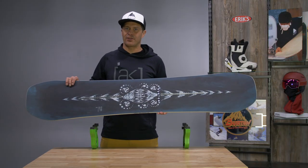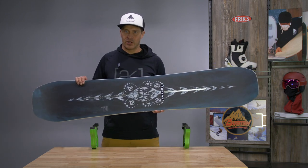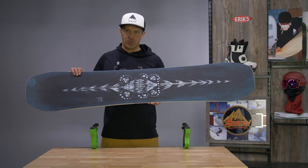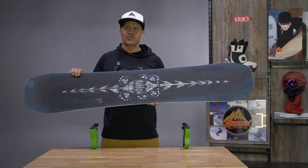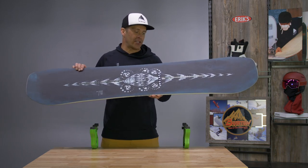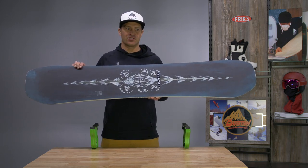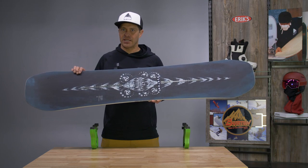Hi, I'm Jason with Burton Snowboards. I'm here at Eric's today to talk to you about the Burton Freethinker. The Freethinker is one of our highest end true twin tips. A lot of the team riders that ride this — Danny himself — they like this in the park, pipe, situations where they're riding switch a lot.